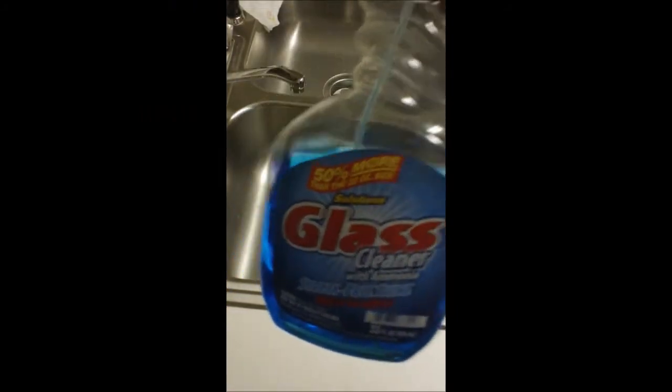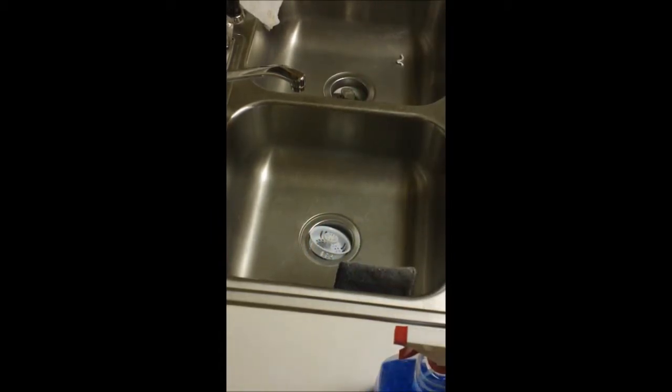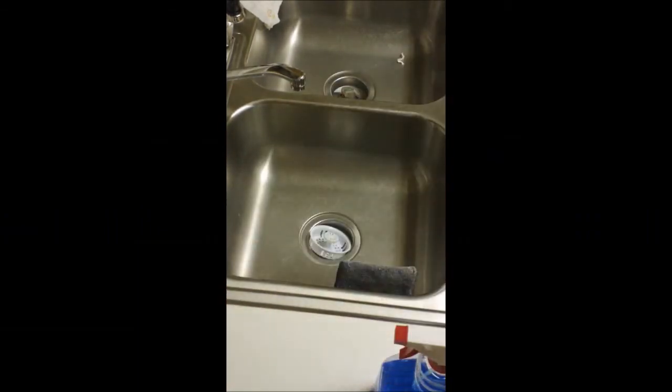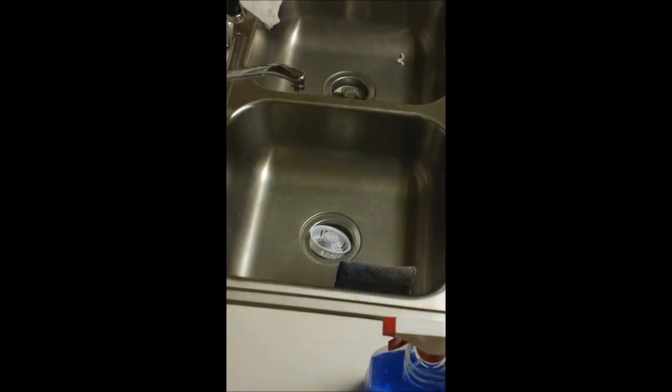I'm going to use this glass cleaner because it really really helps out. Now let me show you what it should look like when you take apart your Beyblade. If you're trying to clean a part that has a sticker on it, I wouldn't use the steel wool at all — I wouldn't clean it at all. But if it has no sticker on it, it should be completely clear.